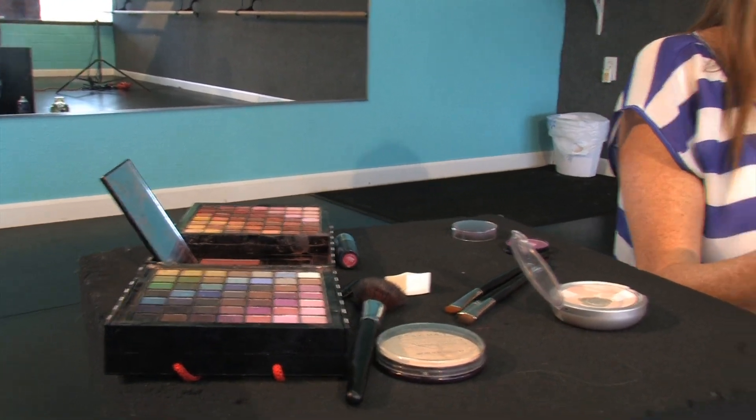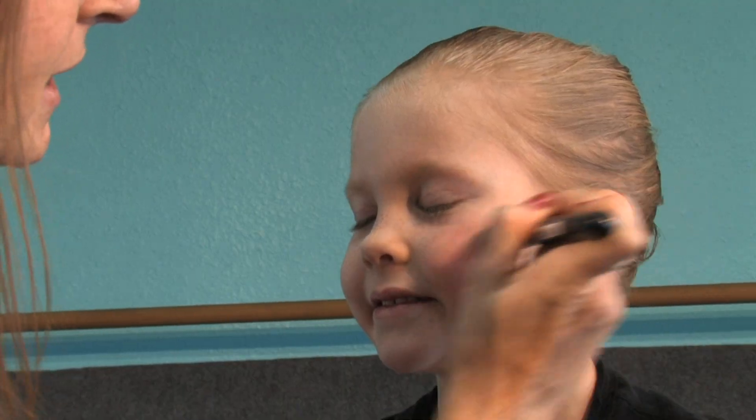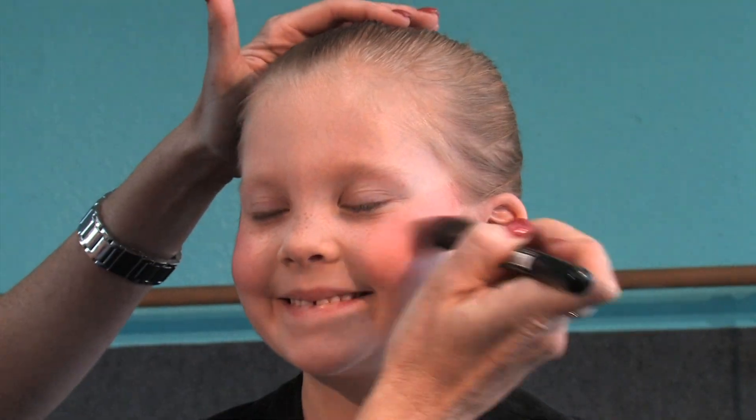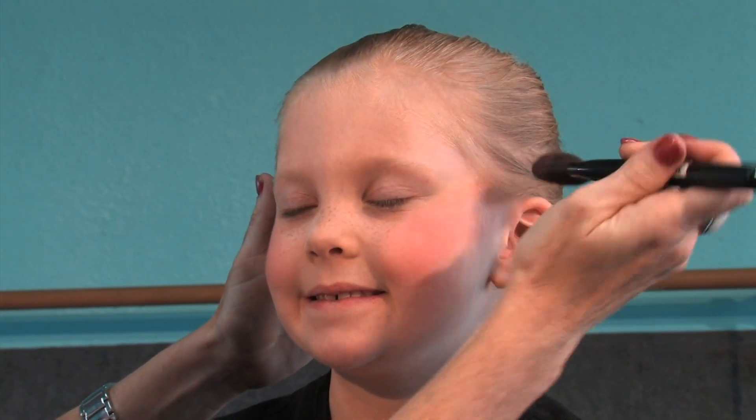I'm going to take a little bit of blush. This is my makeup set, so you can use whatever you have at home. We do have little Mary Kay samples for $5 that we sell here at the studio, but you don't have to — if you have makeup at home, you're more than welcome to use what you already have. Right on the apples of her cheeks, we're going to make really pink circles and then go up from there. Sometimes at dress rehearsal, if we see your kiddo on stage looking a little washed out, we'll put a little bit more on her and remind you to add more at recital, so you can really see your daughter on stage and on the video.